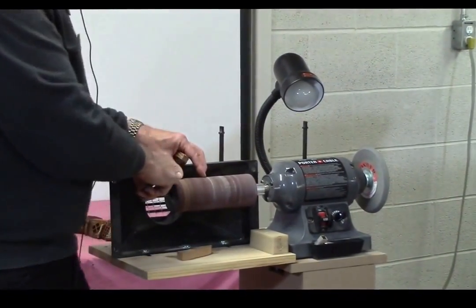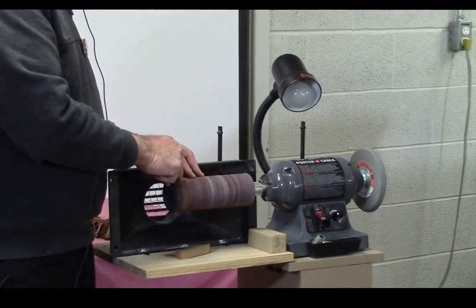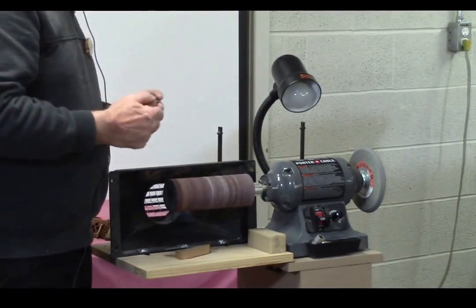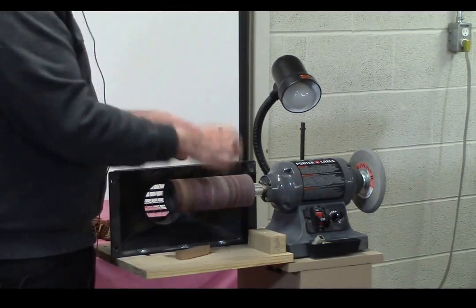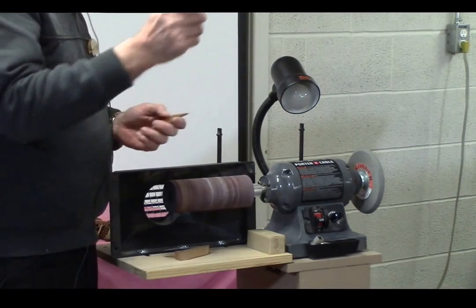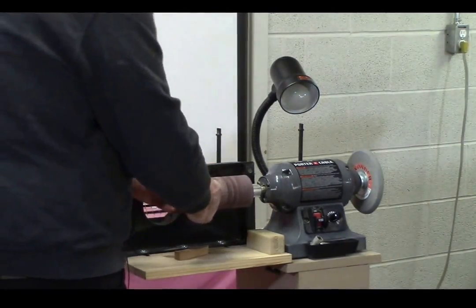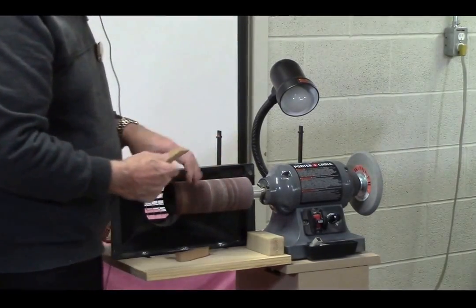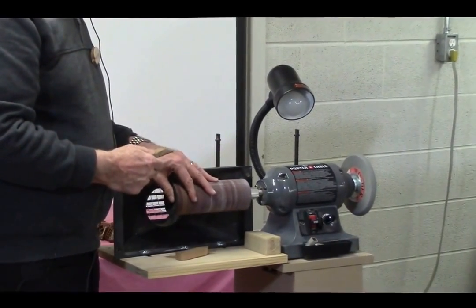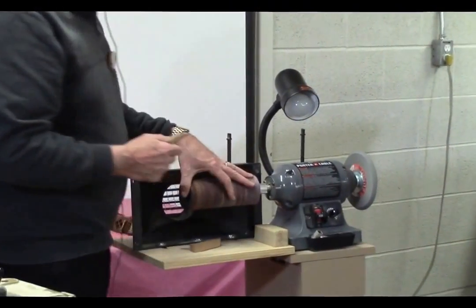I use this all the time, even though I'm not doing intarsia. Anything that's not right around square — all those little angels we did — done, done. I make a lot of key chains and they're rounded on the end. I don't scroll very round, so I just go over and it's done. That's what's on this end.